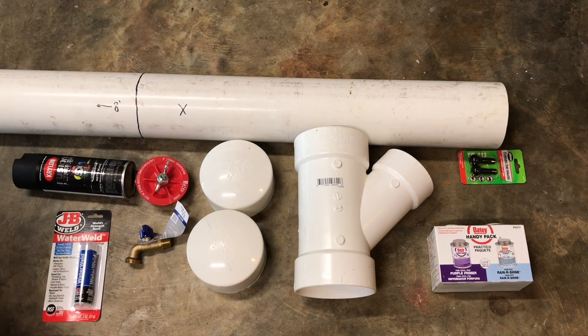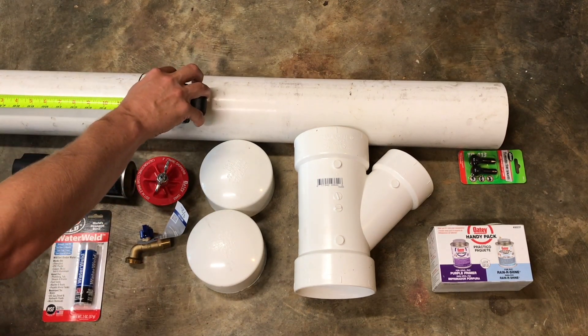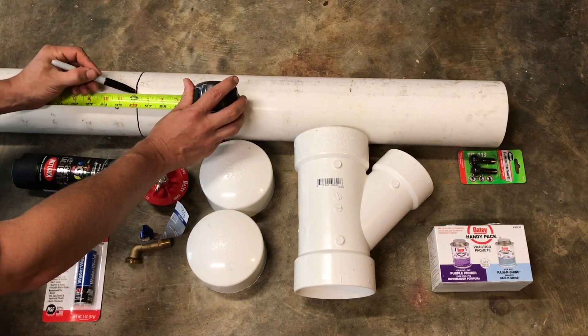This is all the material that you need to build this solar shower. All these items can be listed and detailed down in my description box. This all cost me $102 at my local Lowe's.